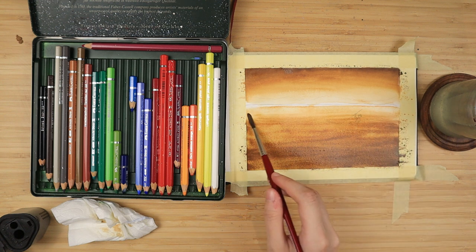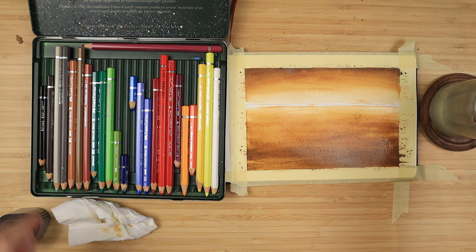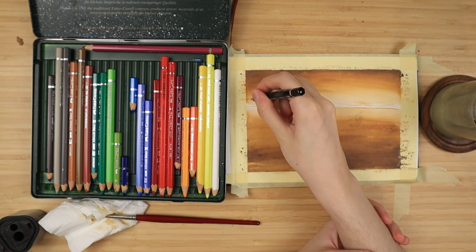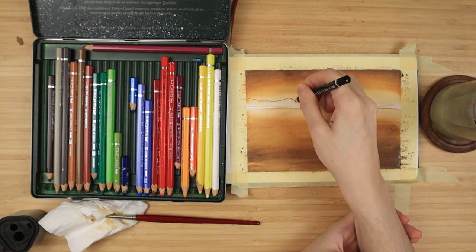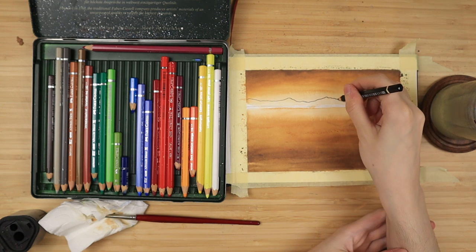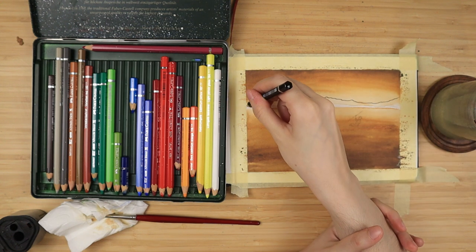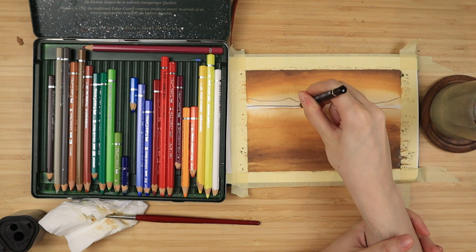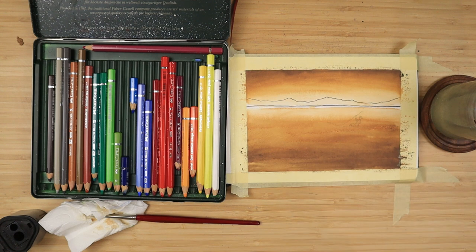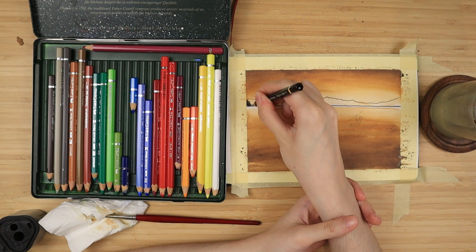Once dry, I take my black pencil — sharpened to a pretty fine point — and I outline some basic mountain shapes. I do the top and a straight line for the bottom, nothing crazy. And then I'm just going to roughly color it in. I'm applying the black mostly on the bottom side of my mountains and I'm going to add walnut brown on top of it. It's perfectly fine if some bits are not fully covered — it doesn't matter, it's a sunset, we're going to work on this layer with the brush, so don't stress about this right now.